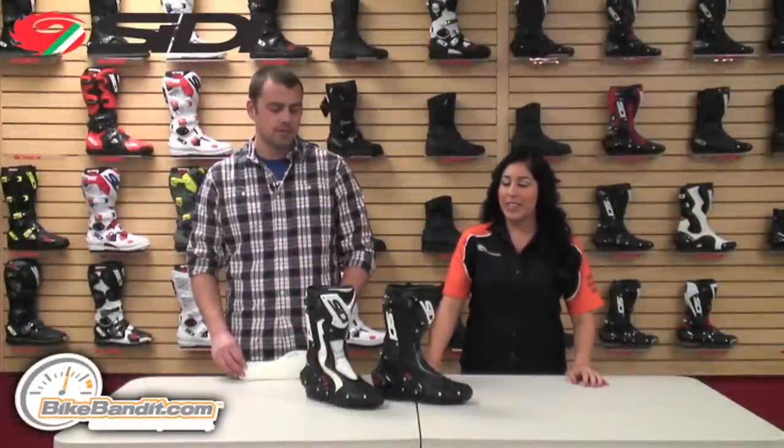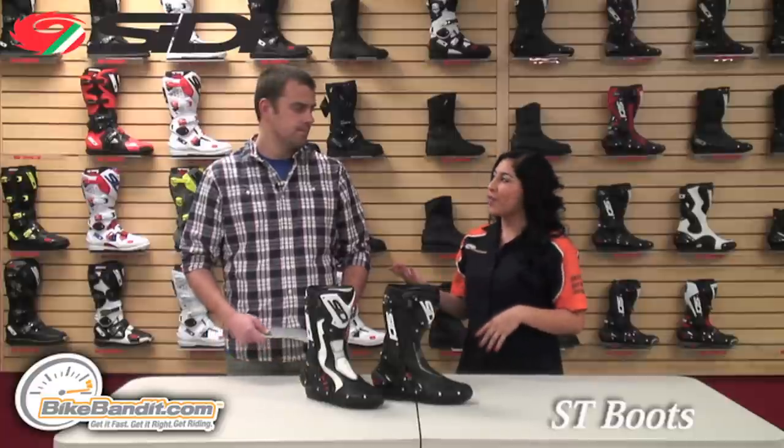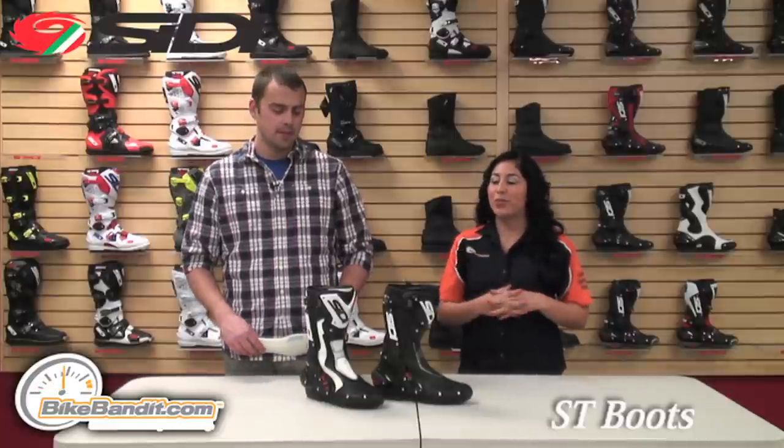Christina here for BikeBandit.com. In this video, we're looking at the CD-ST Street Boot. With me I have Ryan from Moto Nation who's going to be breaking these boots down for us. It's actually the same boot, just different colors.